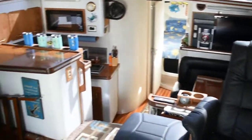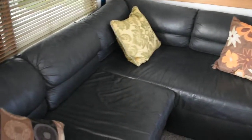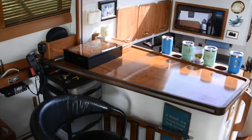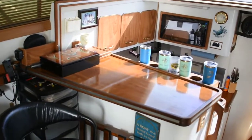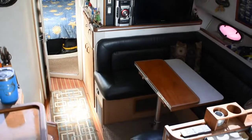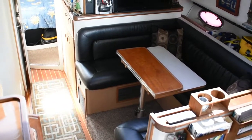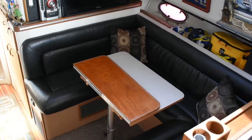This is the main salon, with a nice L-shaped seating area to port. Forward from there is the nav station. Forward from there is the galley down and dinette, there's a nice horseshoe shaped seating area to starboard.